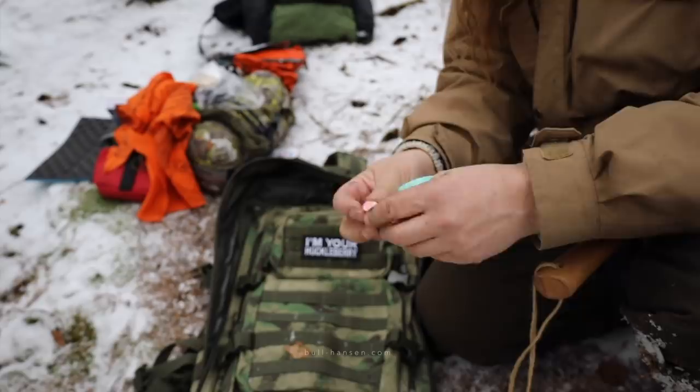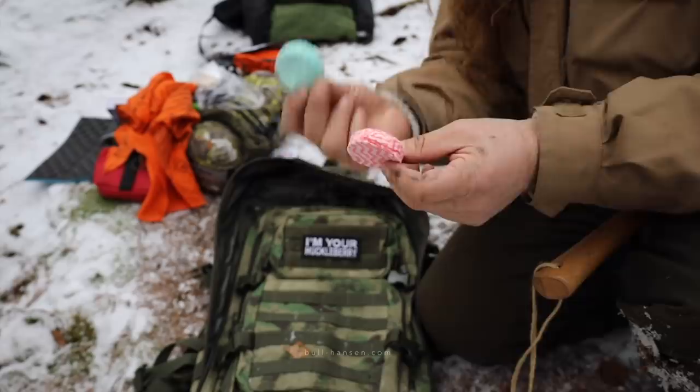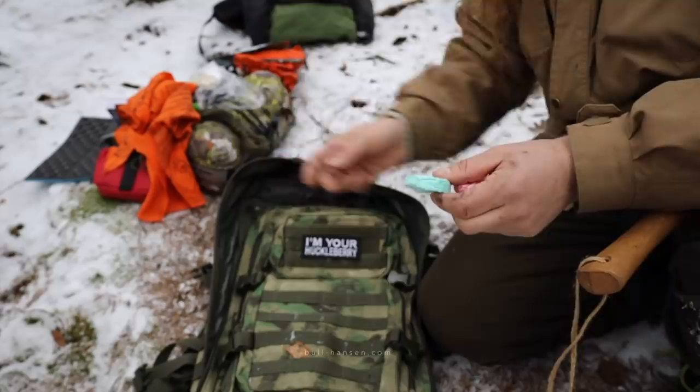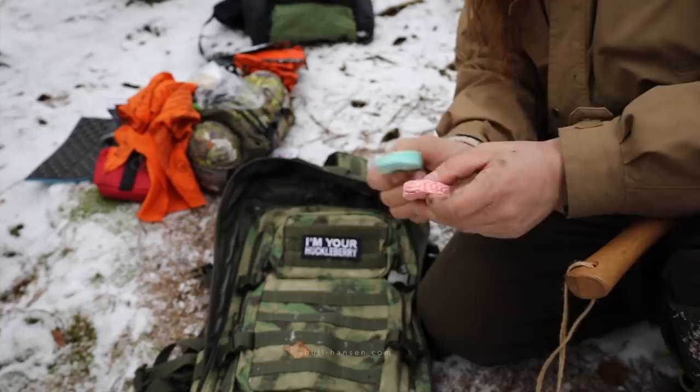Two handkerchiefs. This is a little bit disgusting, but you can use these instead of toilet paper, and you wash and boil them. Obviously not in these — you'd have to find another kind of container — but toilet paper will run out.